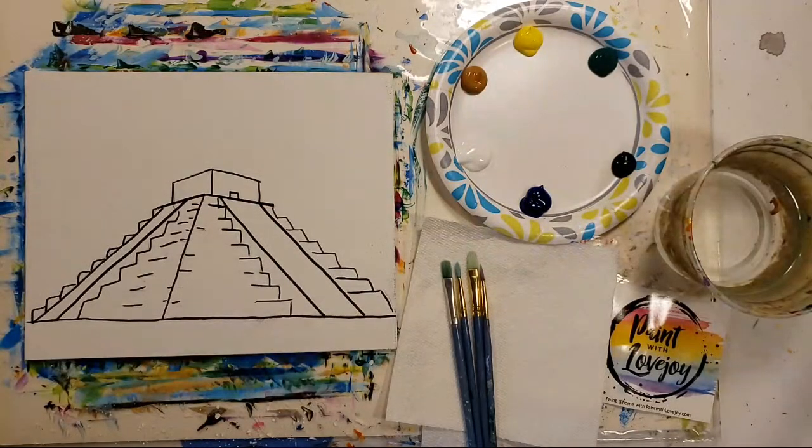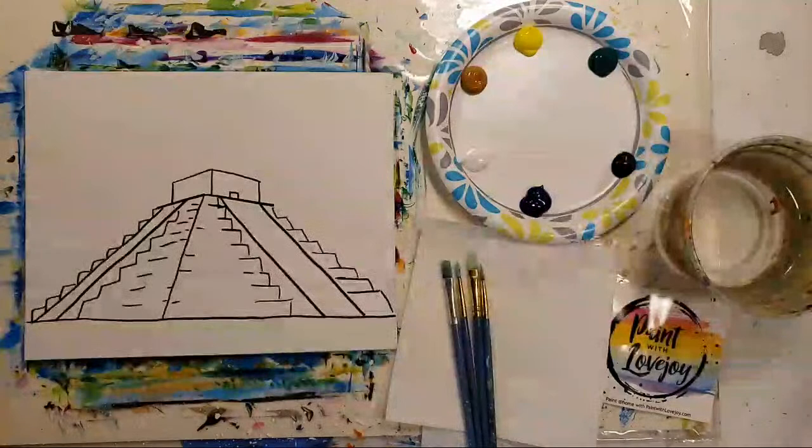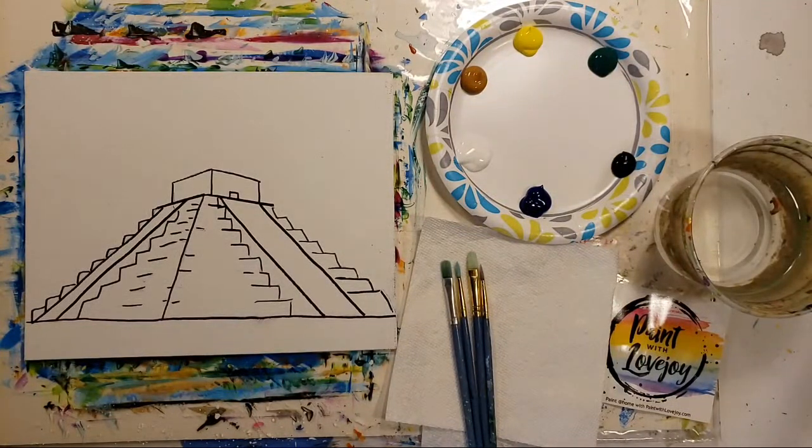All right, good morning! Let me just do a quick refresher on my screen at home just to make sure it's coming up correctly. Hopefully today there will not be any technical issues. All right, okay, so let's get started. This is Paint with Lovejoy and we are painting a Mayan pyramid today.